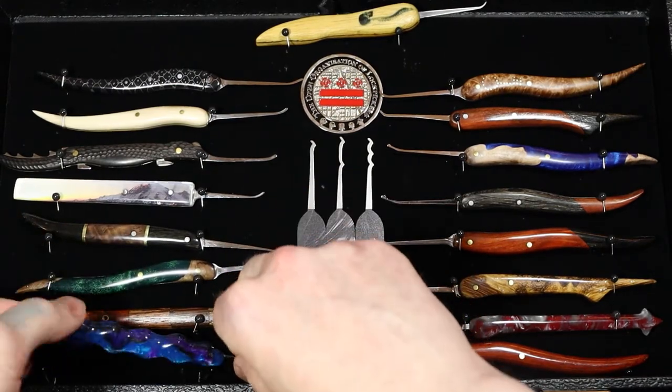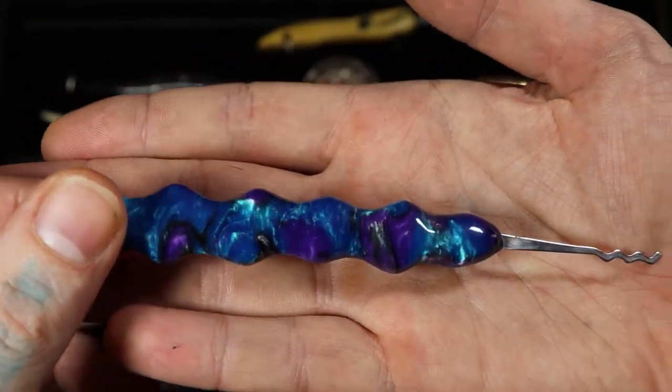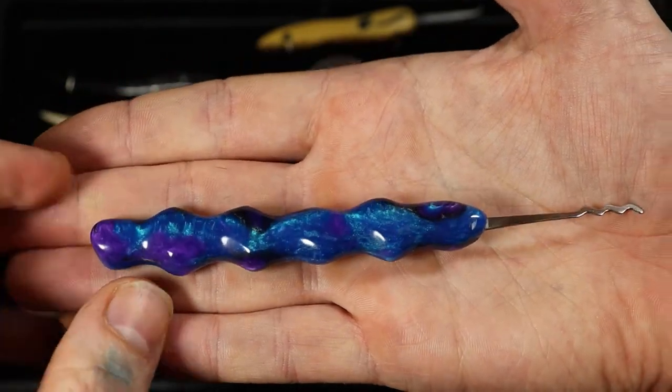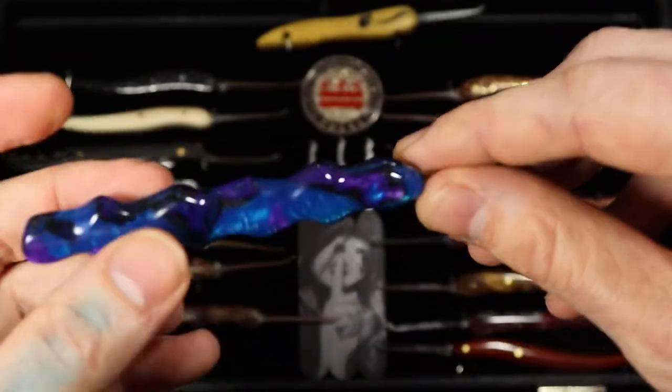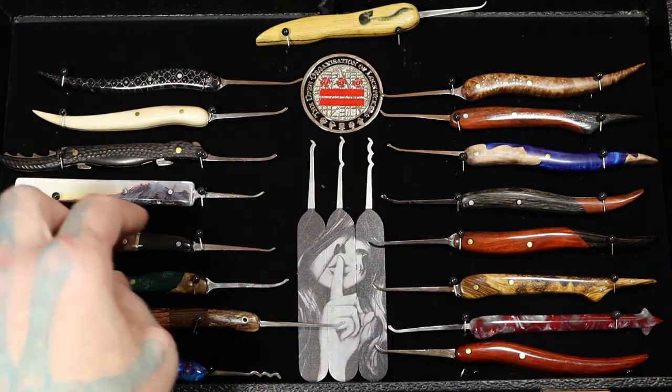Down here is an acrylic, very nice. Once it's all shined up it looks great — you can see how deep you can see into it. I made it this shape purposely. See if you can guess in the comments the name that I call this pick — it's actually on social media somewhere. I had fun with that one.